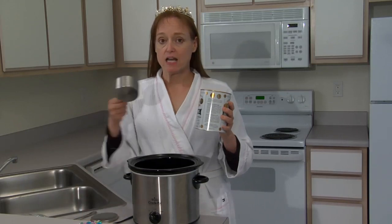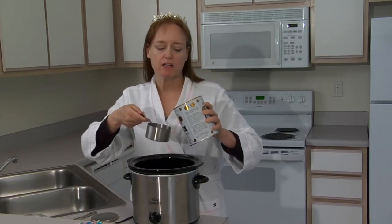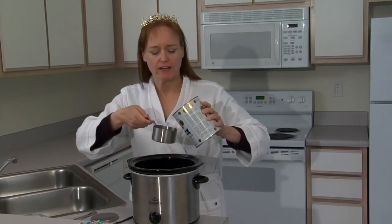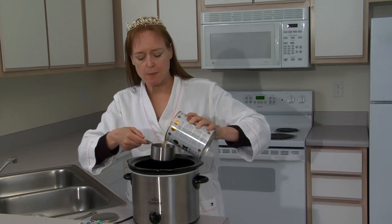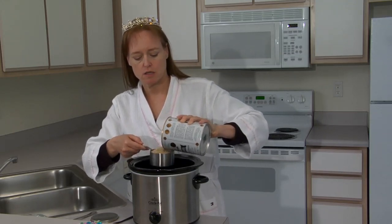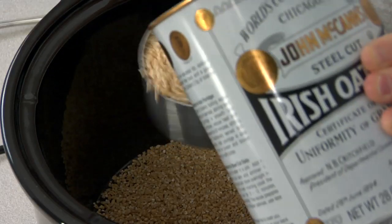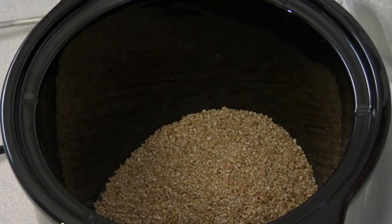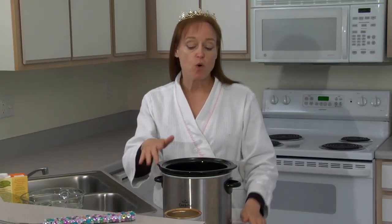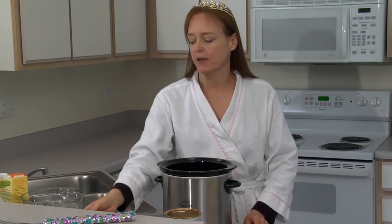I'm going to make a double batch of oatmeal — eight servings — because oatmeal freezes well and it microwaves well, so it gives me plenty for the whole week. I'll use two cups of steel cut oats. We need four cups of liquid to every cup of oats. We use two cups of oats, so that's eight cups of liquid.